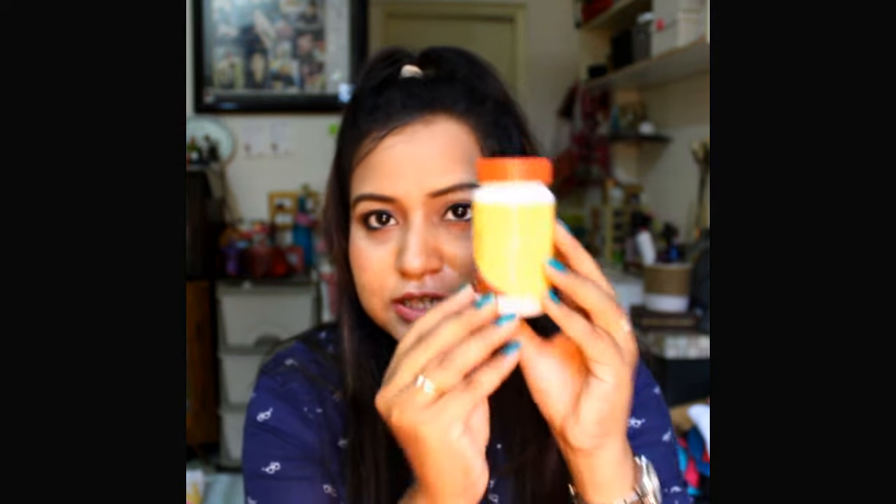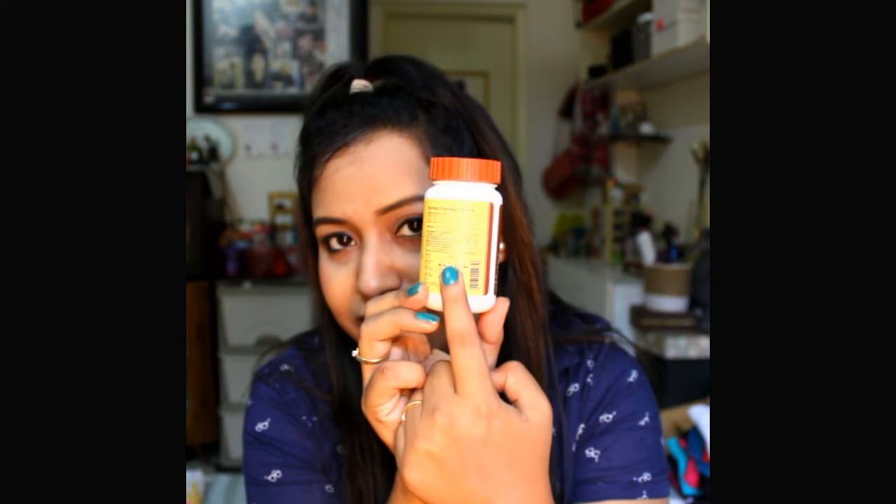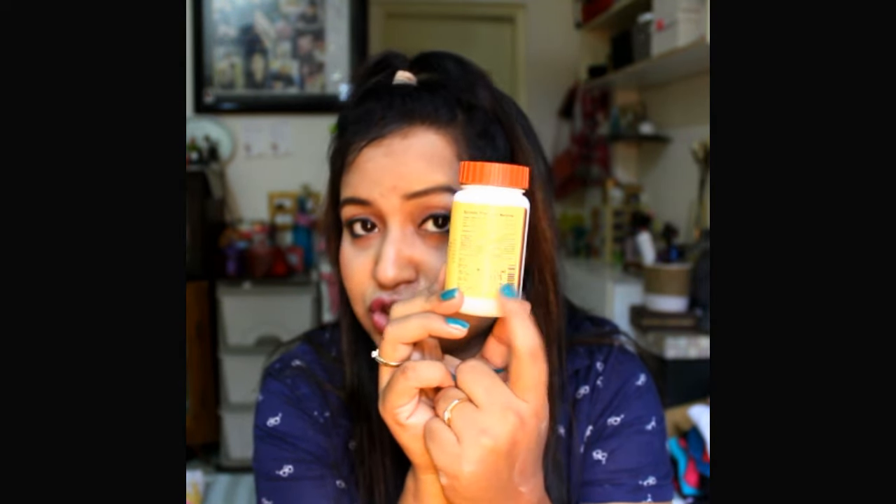This comes in a tub with an orange color cap — typical Patanjali packaging. It's called Divya Kanti Lep, it's an Ayurvedic medicine, and it's priced at 70 rupees for almost 50 grams. The expiry date and manufacturing date are always mentioned on the packaging, and you can use it for up to three years.